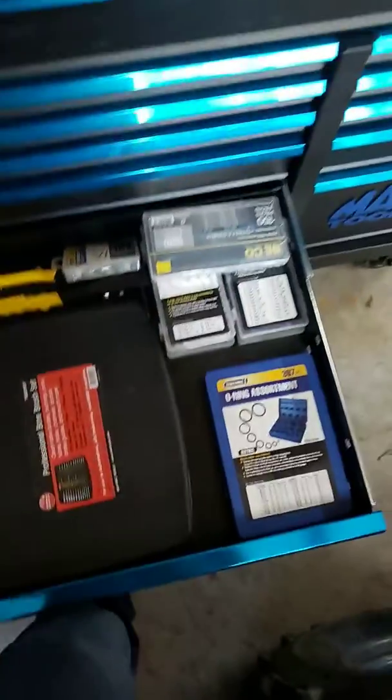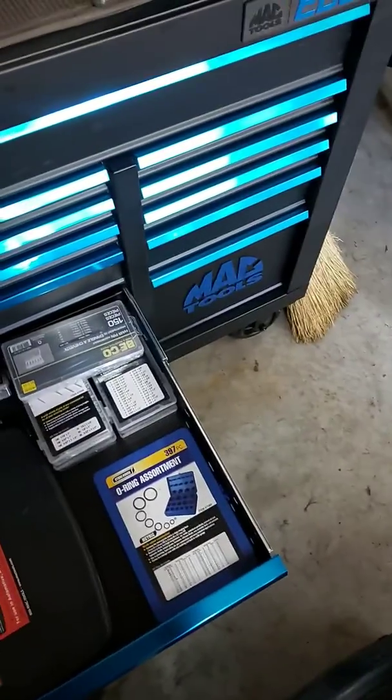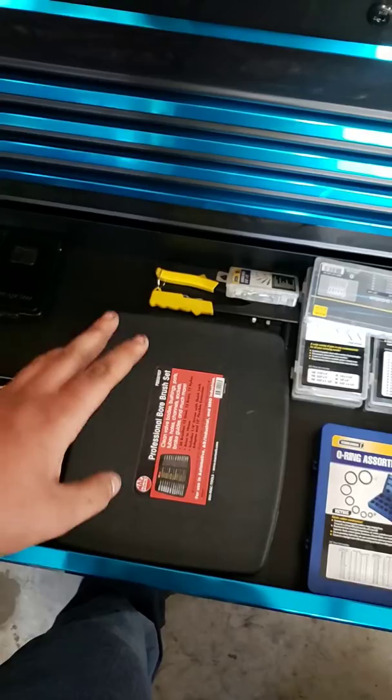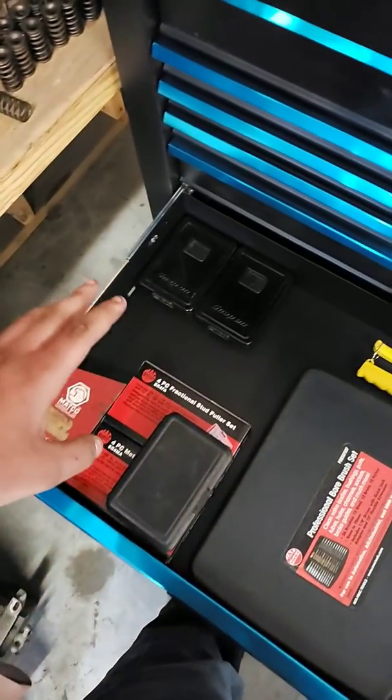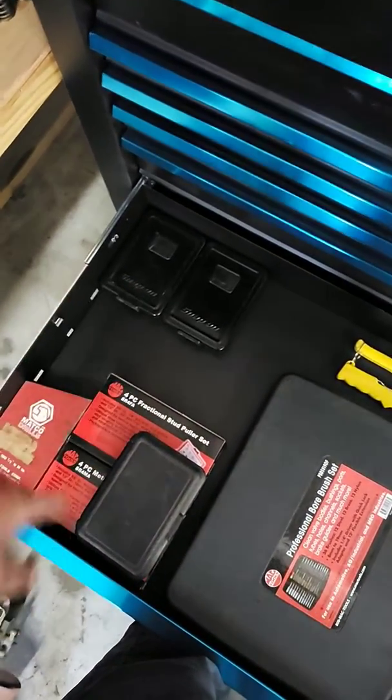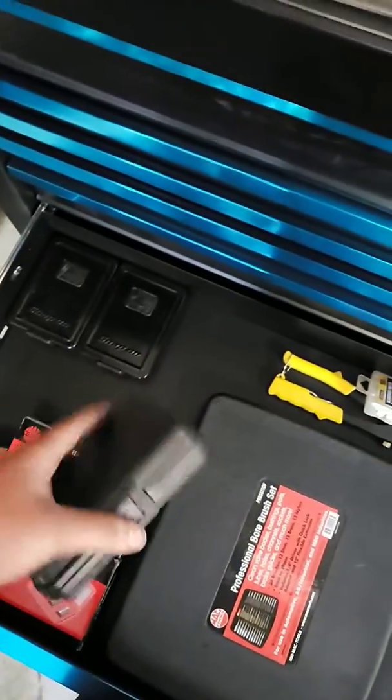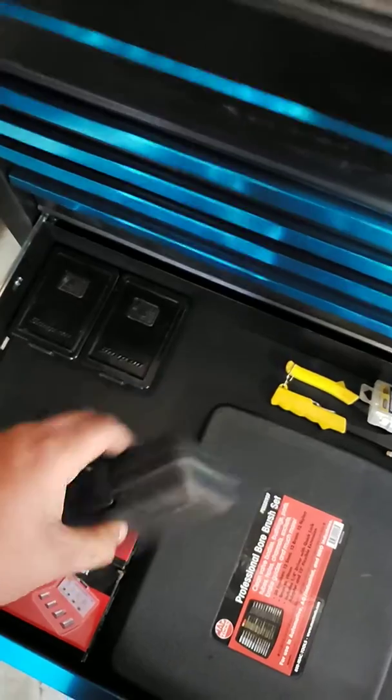This is just my little box set — o-rings, bore brush, stud pullers, drill bits, spot weld drill bits, rivets. I still have to get stuff transferred from that box into this one.